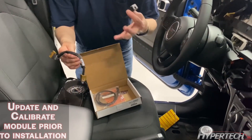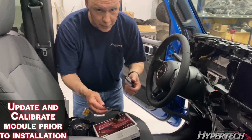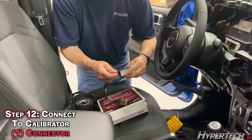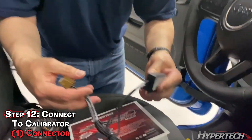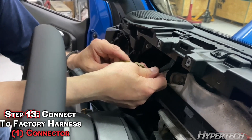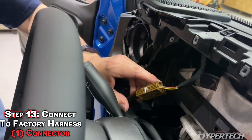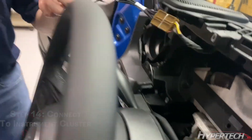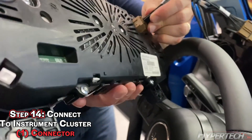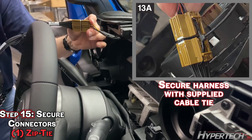When installing the device, first configure it using the configuration software — download it from our website. Go ahead and connect the black connector in-line between this connector. Note the tabs are on the same side; everything should square up and look nice. Same thing on this one — make sure it pops and connects. I recommend a zip tie to hold the two connectors together.